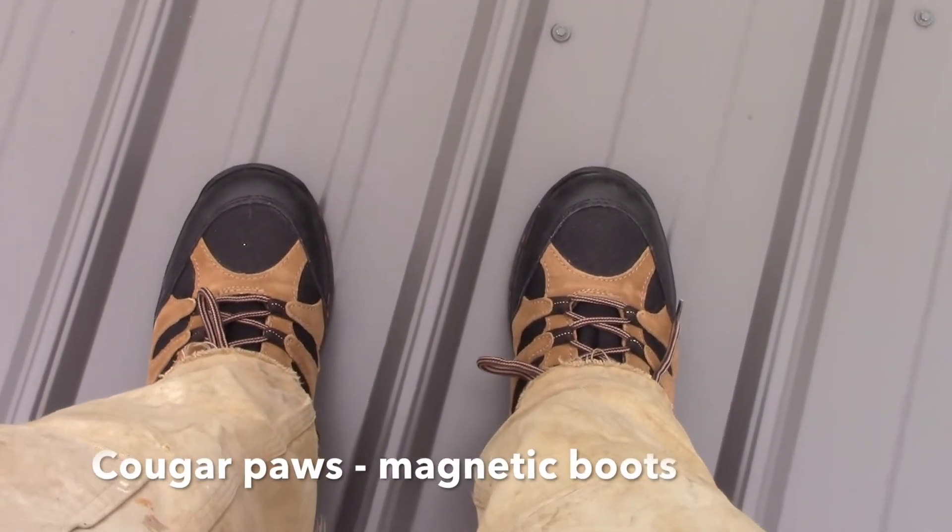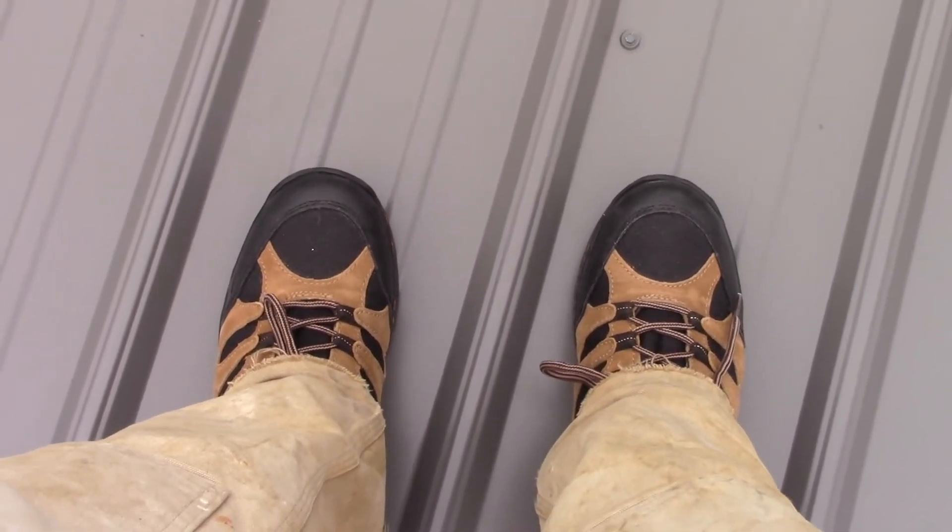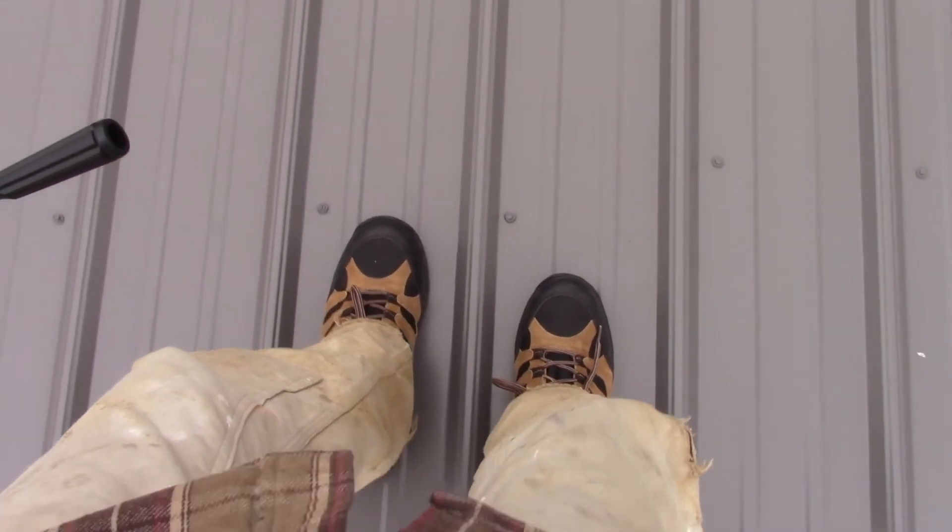I love these Cougar Paws — they are fantastic for walking on the roof. I'm always nervous about walking on the roof because of the dust when I have regular shoes on. These take all that away; you can feel them gripping. I wouldn't have done this without these on.